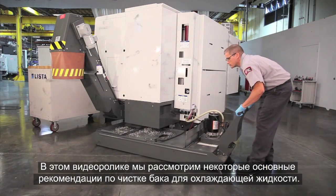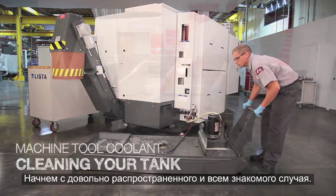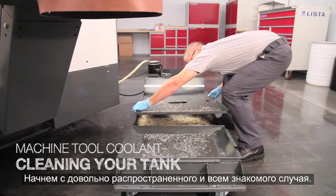In this video, we're going to review some basic coolant tank cleaning tips. Let's start with a fairly common example we're all familiar with.